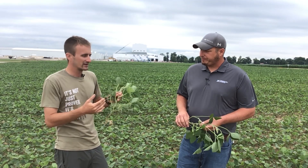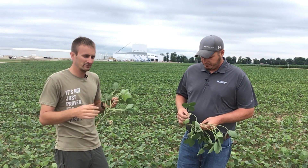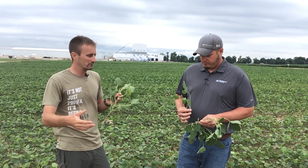We have roughly seven to ten days, depending on the variety and depending on the year, to hit that window. It gets a little challenging, and Colin's going to share some things we've found in PFR to help make that pass even more efficient. What are some tips and tricks you've found in PFR?